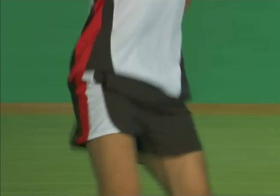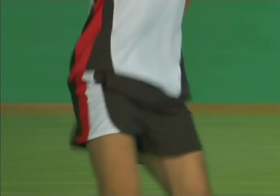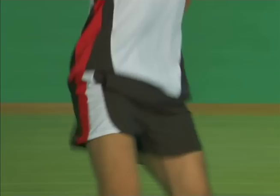Start with the split step, timed to land just after your opponent's hit. Turn and approach the rear court, establishing a sideways stance.